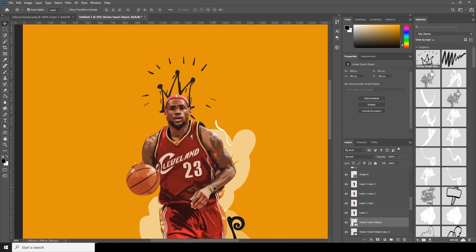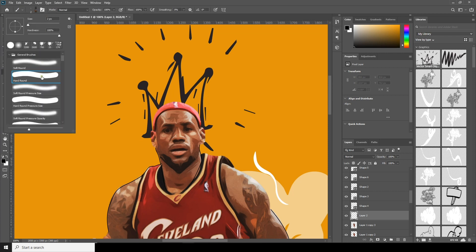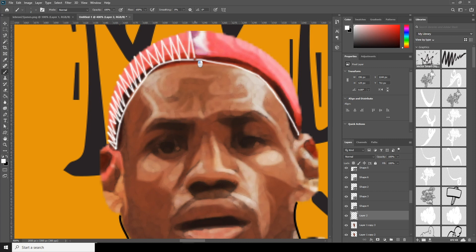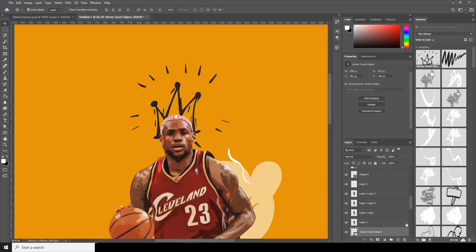Let's create a new layer, go to Brush, and this time select Hard Brush. Change the color to white. Let's do some drawing — it's just hand-drawn, you don't have to make it perfect. Hold and draw a line, and just add some randomness like this. Now let's change this color to white.